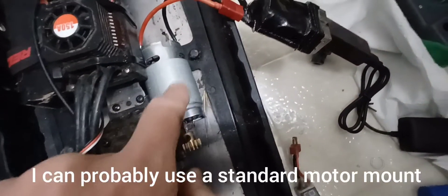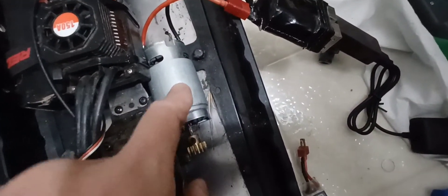I forgot to tell you guys - this 12V 3S motor is defective, so I'm going to get a new one. Let's try it again.